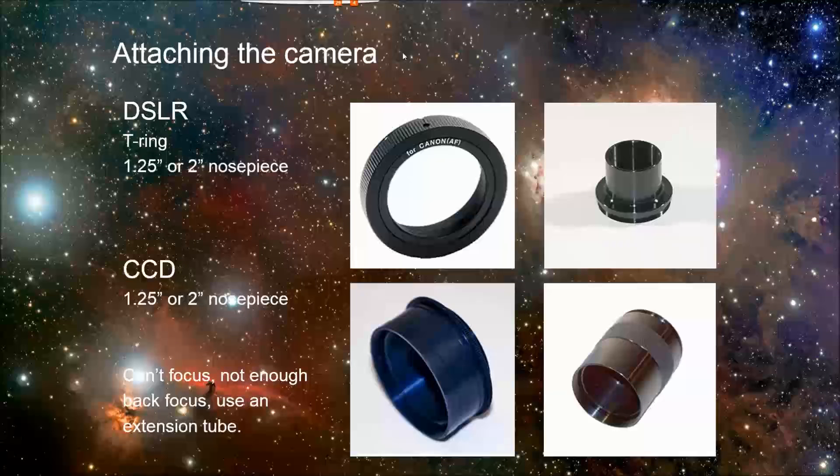Don't use the two inch to 1.25 inch adapter and then a 1.25 inch nose piece, because for a DSLR — even a crop sensor — you pretty much need that whole 42 millimeters of opening to get the full image circle from your telescope onto your camera sensor. If you use the 1.25 inch, you're going to have vignetting and waste some of the light your telescope is providing. For a CCD camera it's similar, except it typically has threads right on the CCD body.